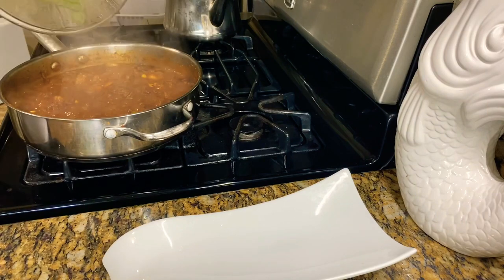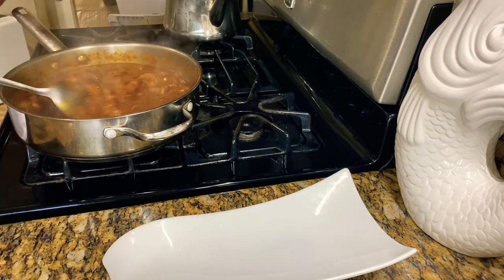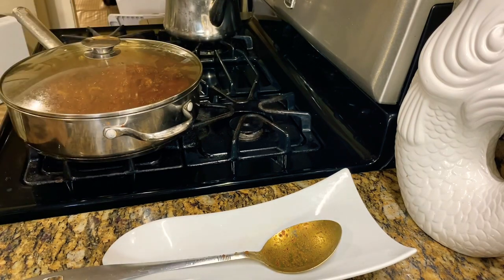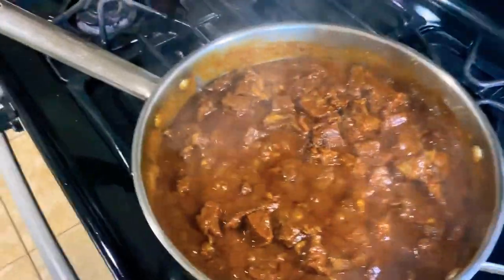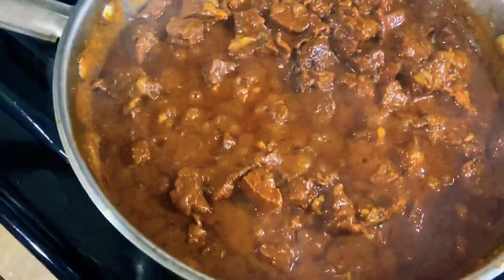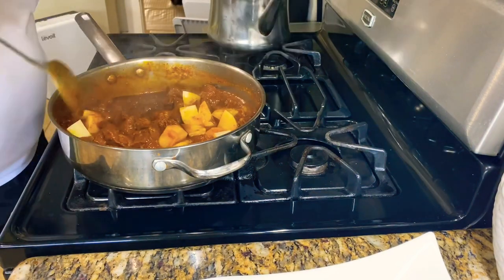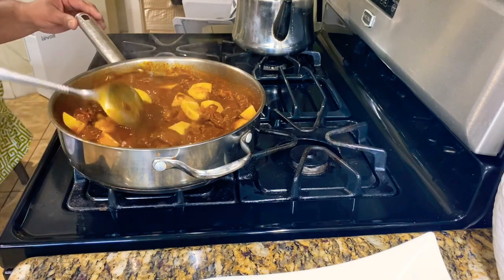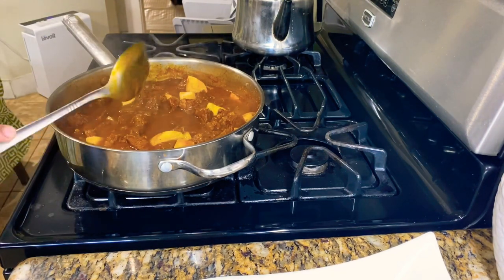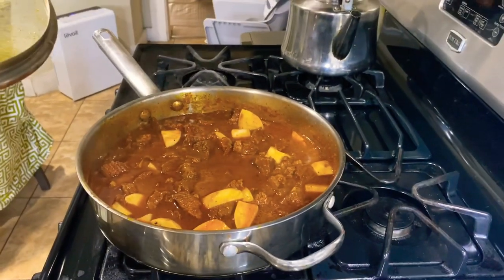Alright, let's have a look at this beautiful meat — can you guys see that? Alright, I'm back and let's get this potato in here. Let me show you how this looks right now. Let's get that potato in there, a little more water — there we go. We're gonna leave that to cook for a little bit more.